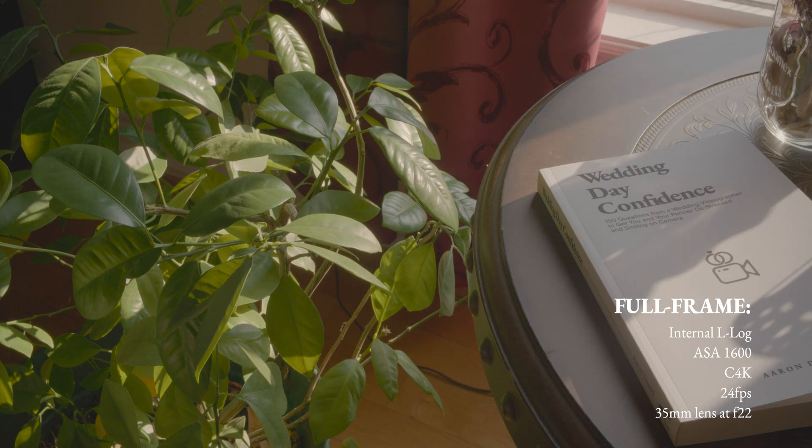In this clip I'm recording in full frame mode, internal L-log to an SD card at ASA 1600 in Cine 4K 24 frames per second. The lens I'm using is a 35 millimeter lens at f22. I'm trying to keep a varying brightness across the frame — you can see on the left side there are some shadows, and towards the window and on some of the leaves you see a lot more light.